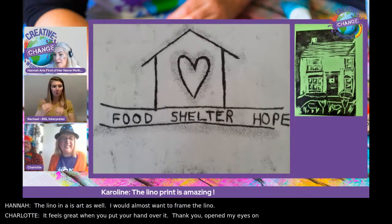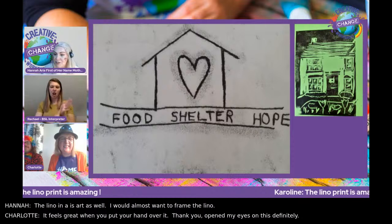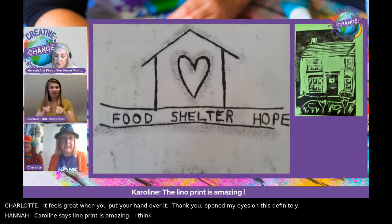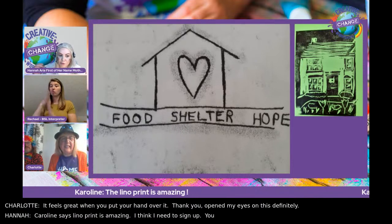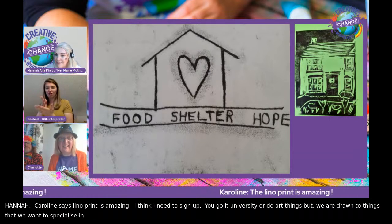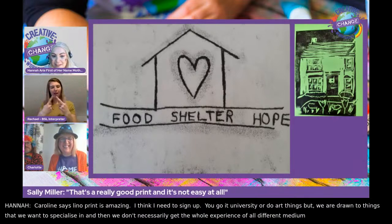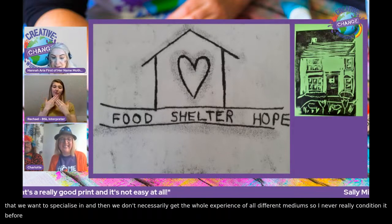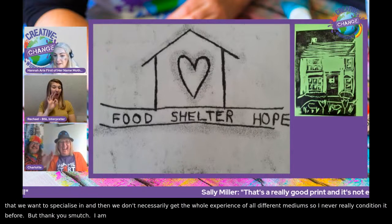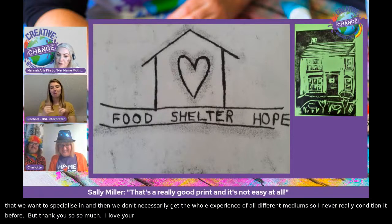Caroline says lino print is amazing. I've never tried that either. It's strange — when you go to university or do art things, you're drawn to things you want to specialise in and don't necessarily get the whole experience of all different mediums. Thank you so much. I love the outfits — and I feel like you might have to bring your guests more regularly with a various range of epic shirts.